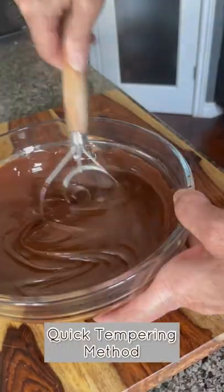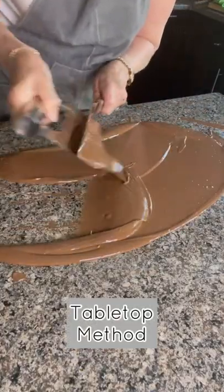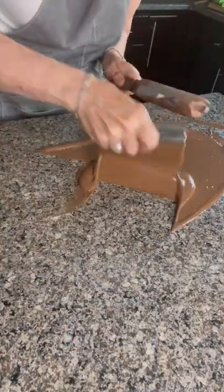How to make peanut butter campfire s'mores. First, temper your chocolate. I've made a previous video on a quick and easy method of tempering.